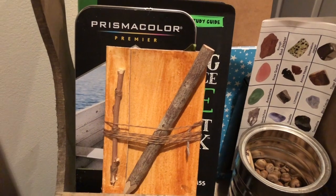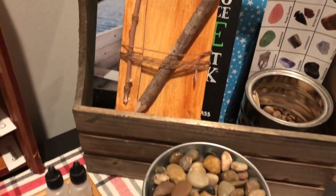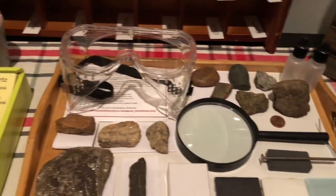Over here we have our rock testing kit and some of the rocks we've been picking up through various nature walks throughout the neighborhood and in nearby parks. Here we have an old classification chart that we already had on hand, a little notebook, watercolor pencils, and more science resource books.